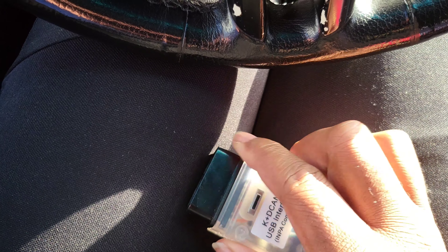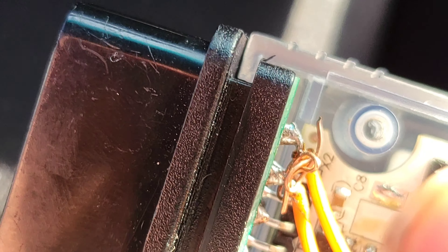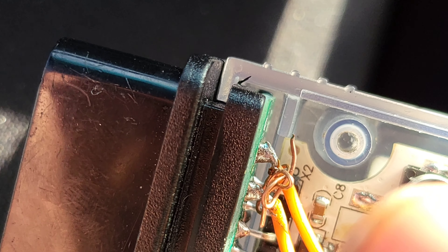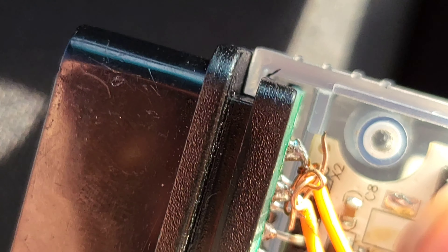When you remove the screws you pop this thingy off and you see these two pins here at the top — pins seven and eight. I didn't solder them yet, but I just used a copper wire from inside of a regular wire and wrapped it around pins seven and eight. Once you do that it's ready.